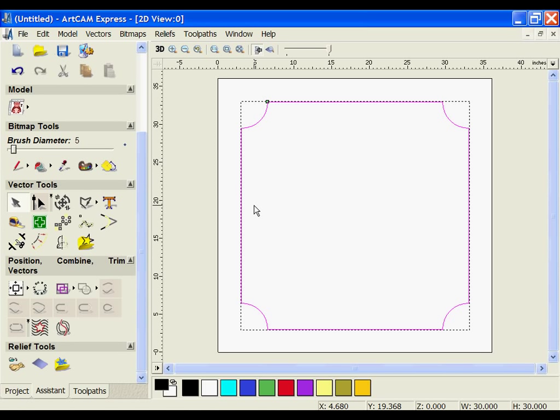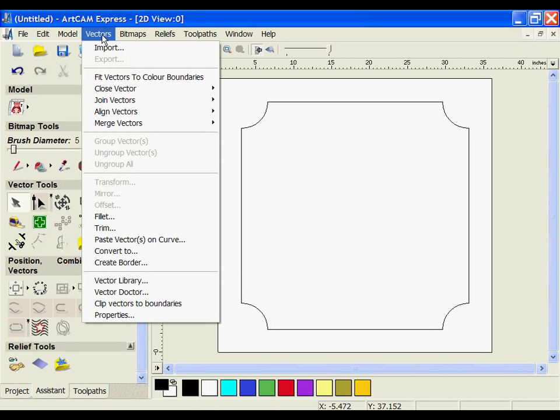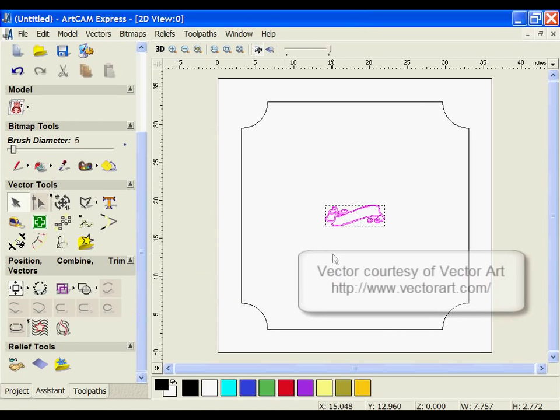I'm going to import some vectors for a banner. If you want to import vectors, you can either use the import from vector library to pull up your own saved vectors or some from the sample library. Or if you want to import something from another CAD package, you can use the vector import option. I'm going to select a DXF file of a banner. This particular DXF file comes from the Vector Art 2D clip art collection, but your vector could come from anywhere.